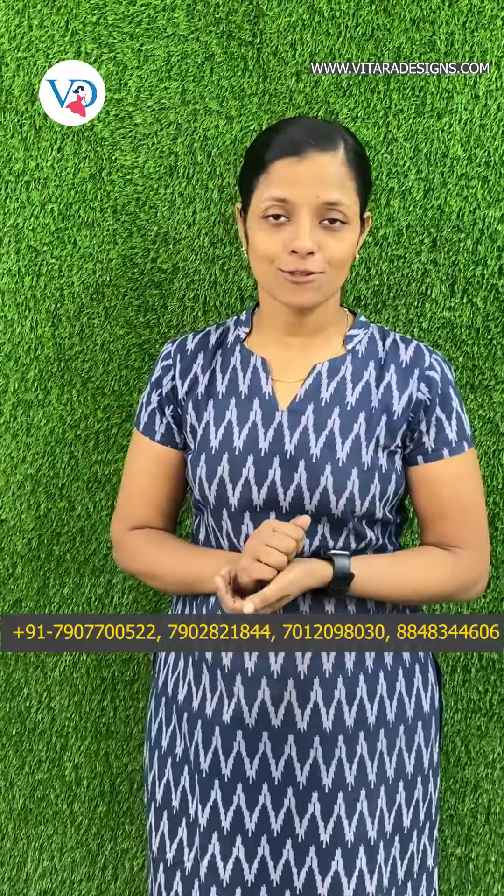Hello everyone, welcome to this episode. I am Anitha. Today I am going to show you a special day with George's stuff.